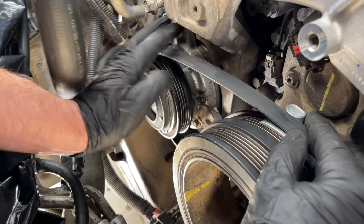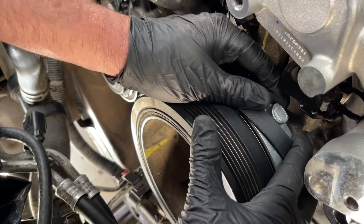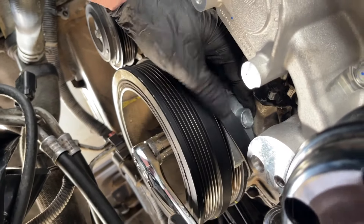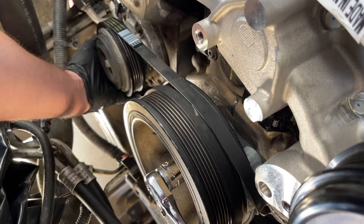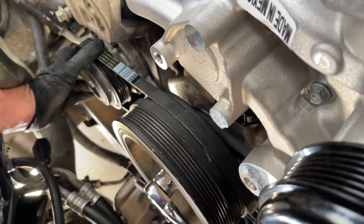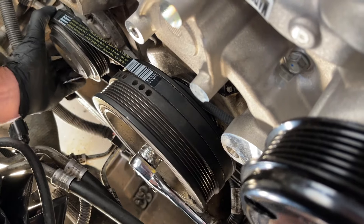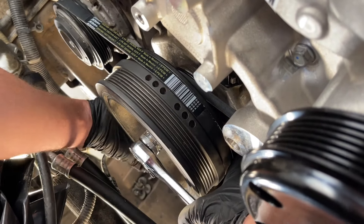You can also use the zip tie method on the crankshaft pulley for the AC belt, but there's a special tool that comes with the belt from GM — that's why they charge a lot for it. Check the video description for how to do it with zip ties as well. If you have the special tool, set it on here and as you turn the crankshaft it walks the belt all the way on and comes out the other side. Watch the left-hand side on the AC compressor because the belt likes to walk off there.